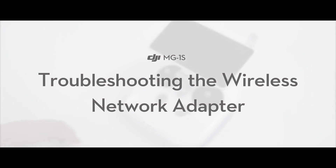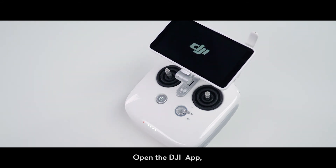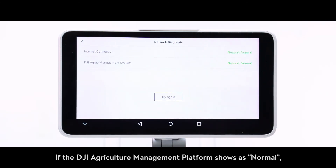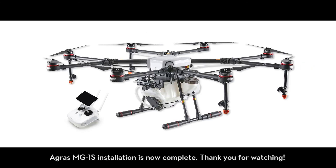Troubleshooting the wireless network adapter. Press the power button on the controller, then press and hold the button to power on the controller. Open the DJI app, tap settings, and choose network diagnosis. If the DJI Agriculture Management Platform shows as normal, the wireless network adapter and SIM card are functioning normally. AGRAS MG1S installation is now complete. Thank you for watching.